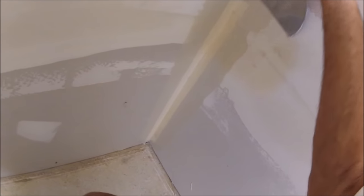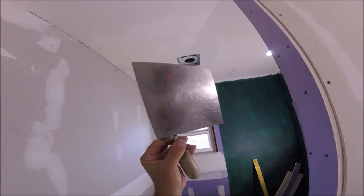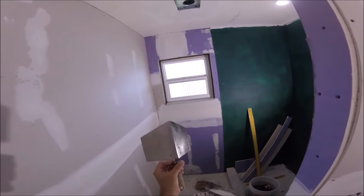All right, it's looking good, nice and square. Give it one more wipe and that's looking like a good corner. And now for the drywall corner tool, which is the most DIY friendly.